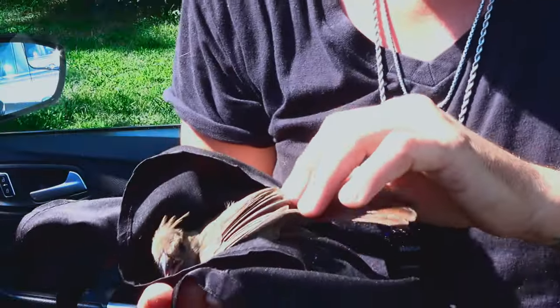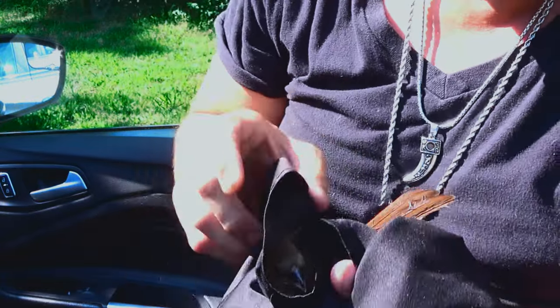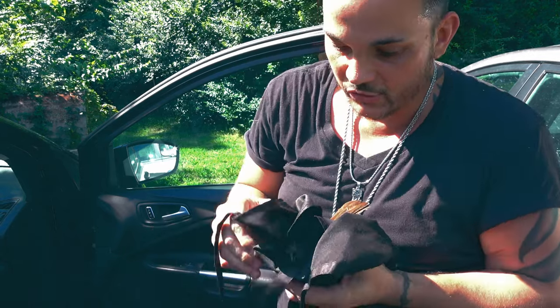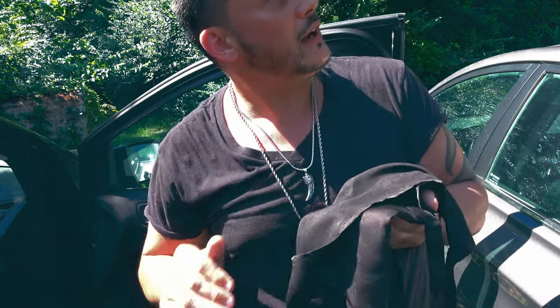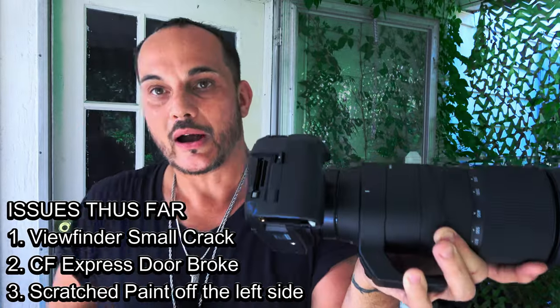At this point in the video I heard my mom screaming in the background, so I took a break. There was a baby cardinal we found — it was just scared to death, we petted it for a minute, and it flew off. In the meantime, something also popped off my camera's card reader door, so now I've got another problem with my R5.